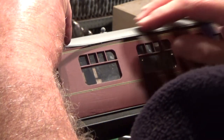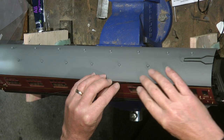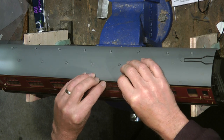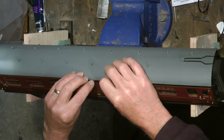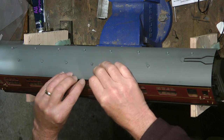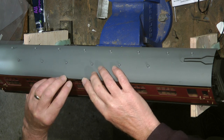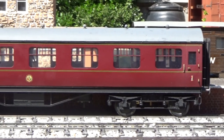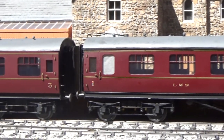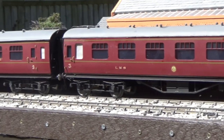Door handles and grab handles are all in position now. This is probably about one of the last jobs that needs to be done on the carriages, and that's adding the black guttering — just a piece of styrene strip painted matte black. Here are the coaches finished out on the track, and I hope you agree they've not come out too bad.